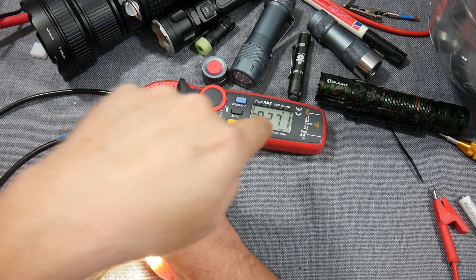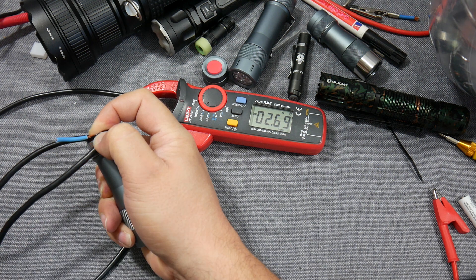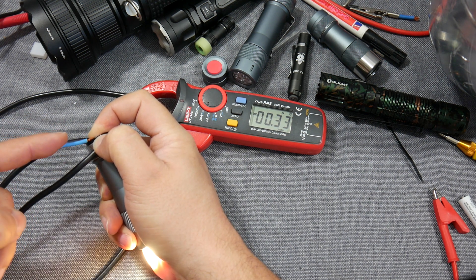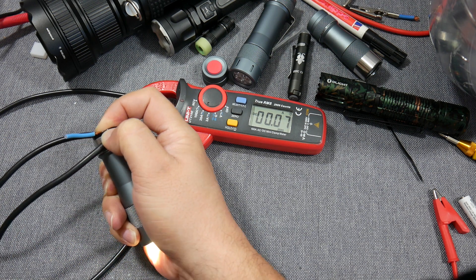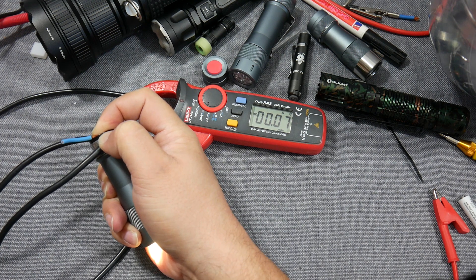A double tap goes to the highest regulated mode, which is 2.7 amps. I can use it to dim up and dim down, and if I do the double tap I do it for a short time because I don't want to burn my hand.